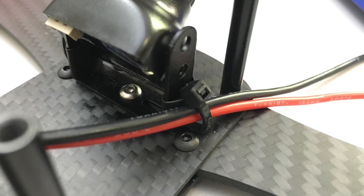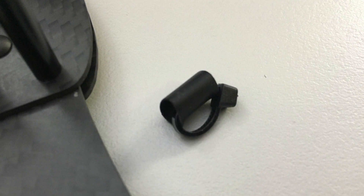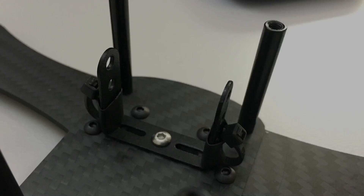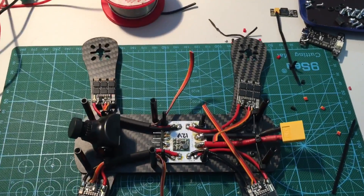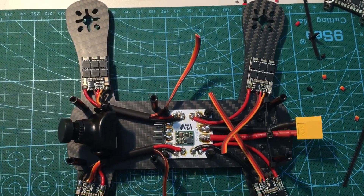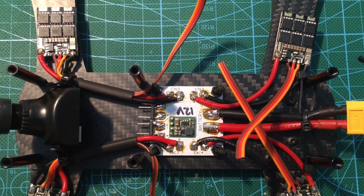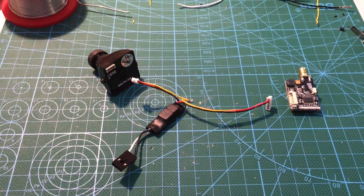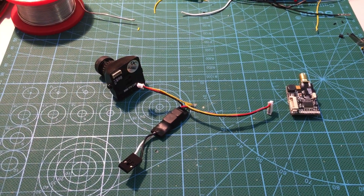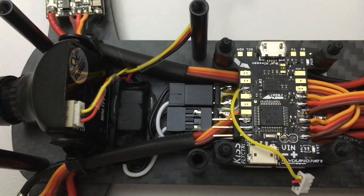To keep cabling neat at the front where wires come out to the arms, I took a small cable tie passed through some heat shrink and slid that over the sides of the U-shaped camera bracket. The PDB wiring is now complete — out to the ESCs and to the battery pigtail. I have two sets of header pins on the PDB: one for the flight controller and one for the video transmitter and camera, passing through the LC filter, which is hot-glued to the base plate behind the camera.